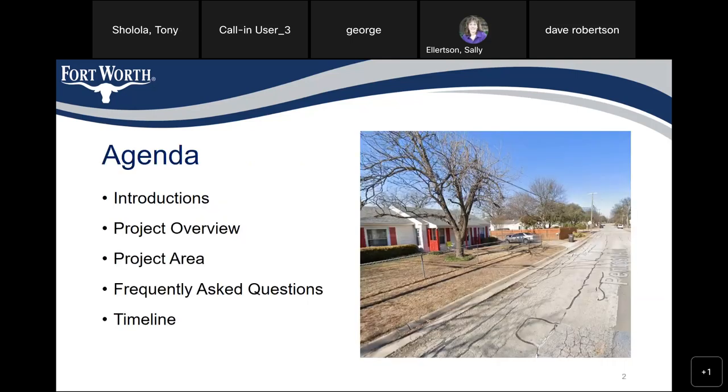We're going to have everyone muted until the presentation is over and then we will take your questions.